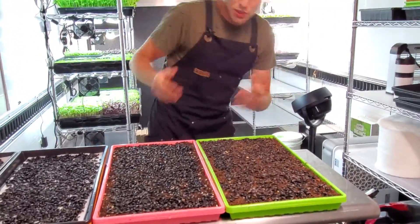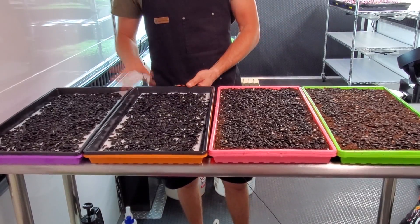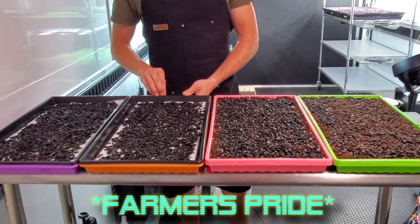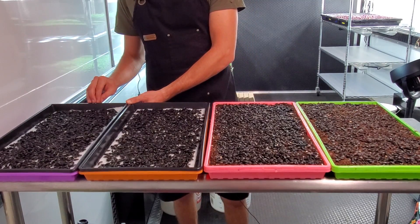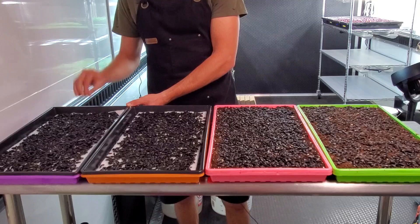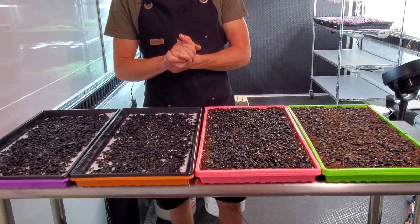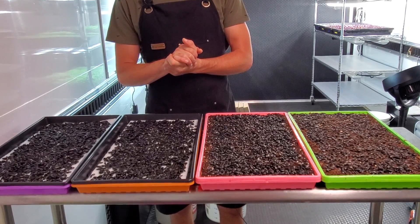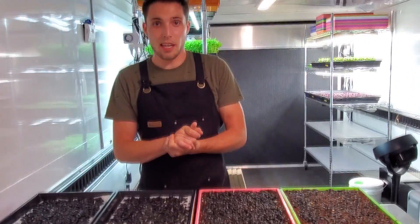It seems mostly organic with just one questionable factor. The orange tray will be bottom-watered with Fox Farms Grow organic nutrients, and the purple tray will get liquid kelp as a nutrient source. That's a quick overview of what we're doing nutrient-wise and soil-wise. We'll probably do a day-by-day check-in on this and see how everything's looking.